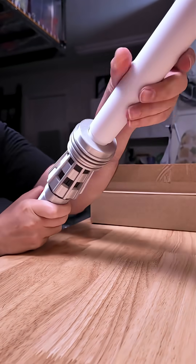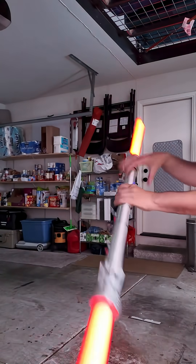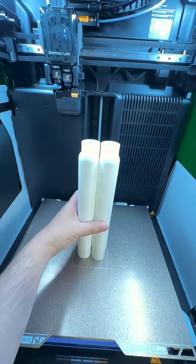Assemble your blades, screw them into place, and you're done! — until you break the blade by smacking it too hard. Guess I'm printing some more.